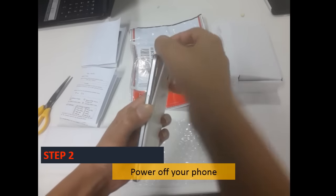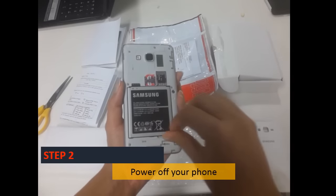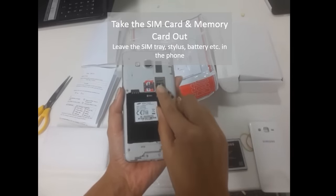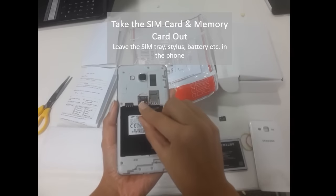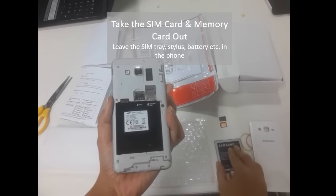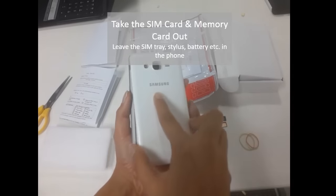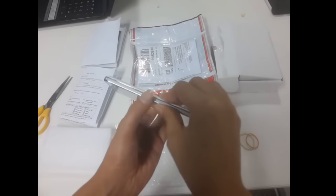Step 2: Turn your phone off and remove the SIM card and memory card. Do not keep the battery, pack cover, stylus, SIM tray, etc. with you. Pack them with the phone and send them to us.